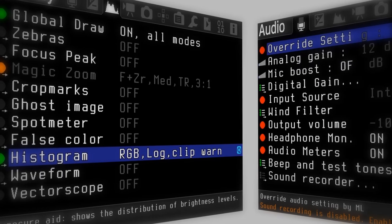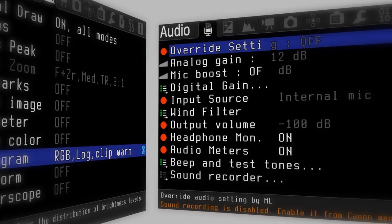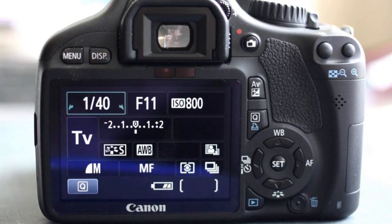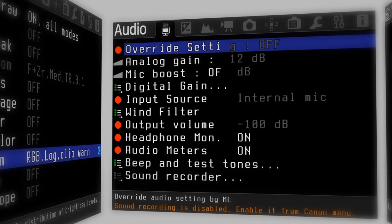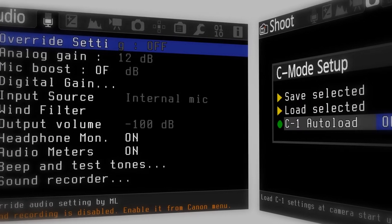Second, anyone who's used Magic Lantern can say the user interface is a bit confusing and not as clean-looking as Canon's interface, but as time passes you'll learn to get used to it. It's just one of those minor ripples, like I said before.